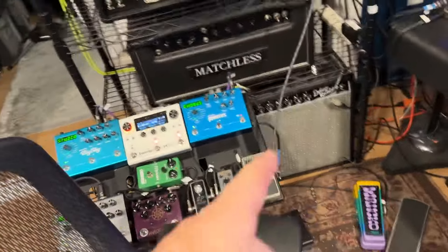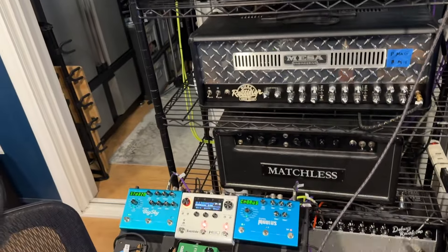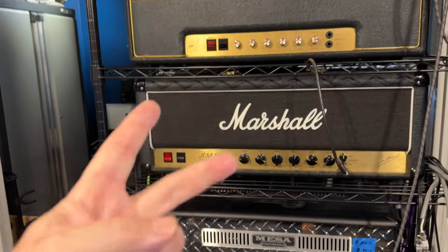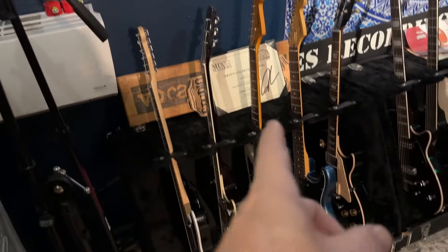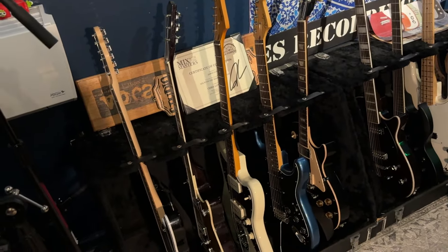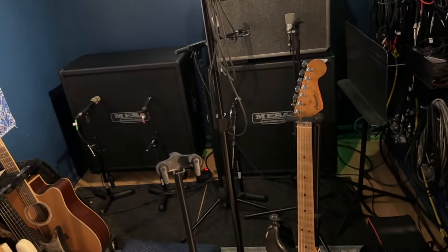I've got two sounds — a Deluxe, you can go clean or cranked. The Matchless has two channels. The Recto has three channels. This Marshall has two channels, and this is a '77. So I've got like ten sounds, and I've got like five main guitars: Les Paul, Strat, Tele, Gretsch, and Jazzmaster. And I've got three cabs. That's more than all the sounds I'll ever need.